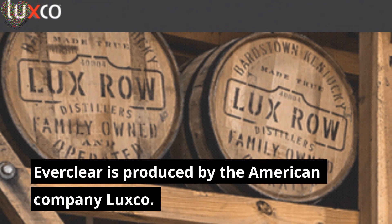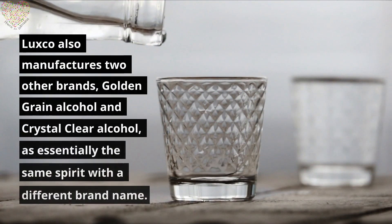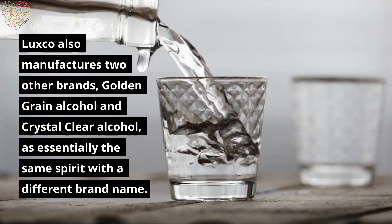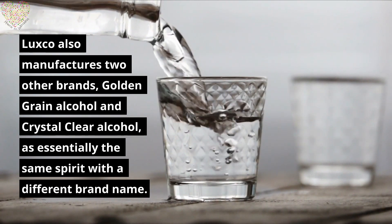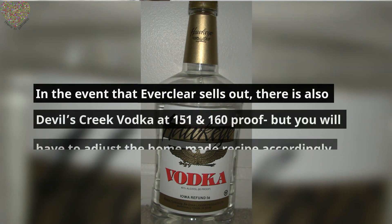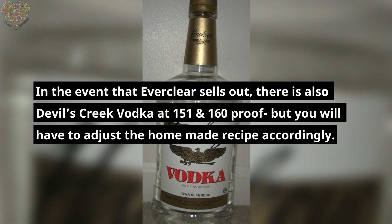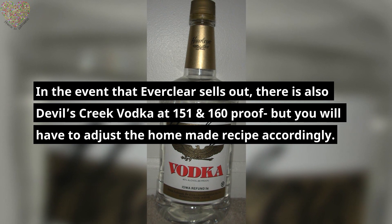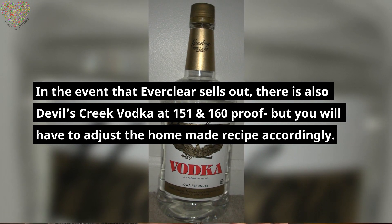Everclear is produced by the American company Luxco. Luxco also manufactures two other brands, Golden Grain Alcohol and Crystal Clear Alcohol, as essentially the same spirit with a different brand name. In the event that Everclear sells out, there is also Devil's Creek Vodka at 151 and 160 proof, but you will have to adjust the homemade recipe accordingly.